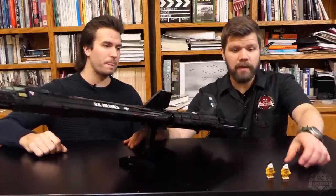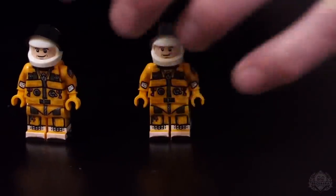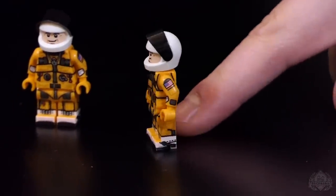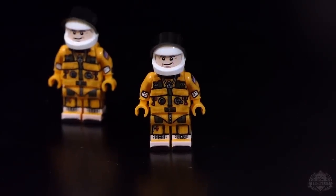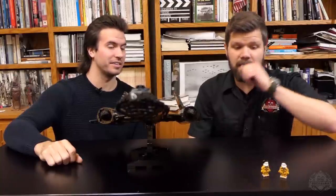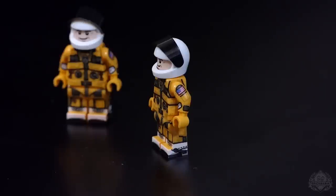This kit comes with two custom printed minifigures featuring a really crazy bright color suit. This suit offers protection and it is a pressure suit as well in case the cockpit depressurizes. These suits also get really unwieldy when they're actually in a no-pressure environment. It was interesting making these suits because there's a direct lineage with the NASA program for these pressure suits.